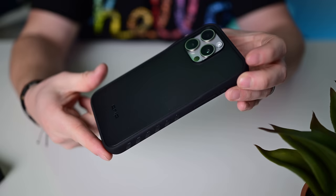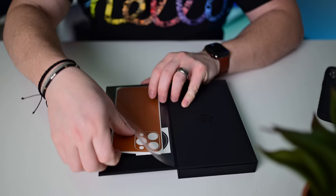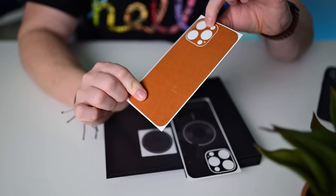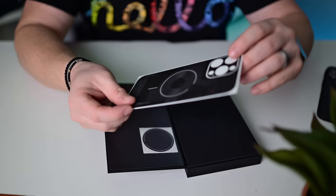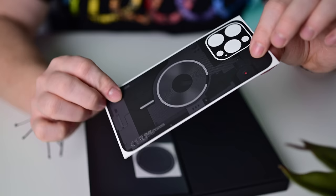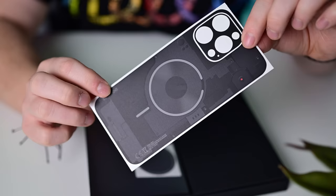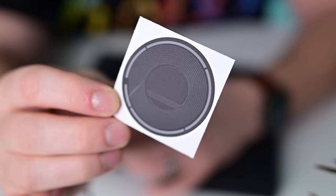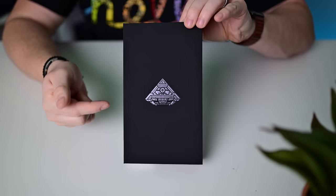dbrand also has skins — a leather skin that covers the back and camera modules, really slim and thin. There's also a transparent one so you can see everything going on inside the phone, and a bonus one that looks like a MagSafe charger showing the coils on the inside. dbrand also makes screen protectors — a nice add-on if you're already picking up their case. Comes with a squeegee and instructions — everything you need for screen protection on your iPhone 15 Pro Max.